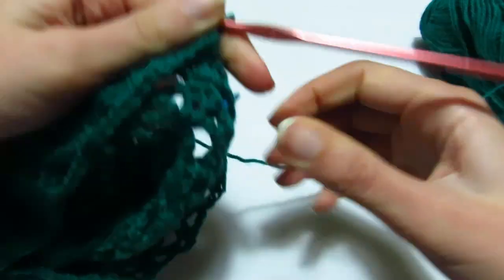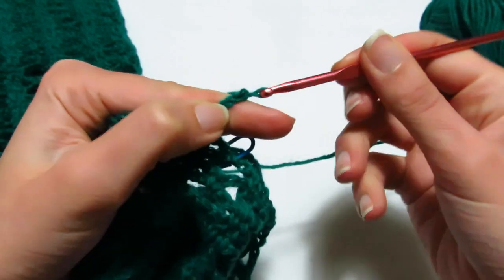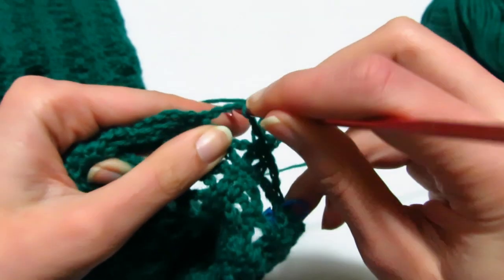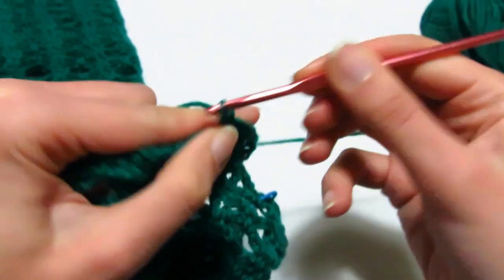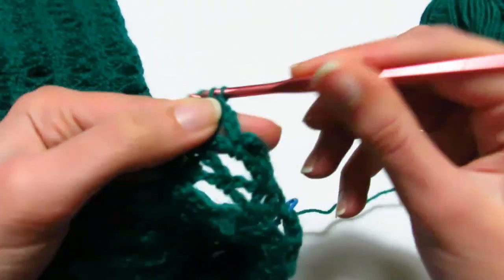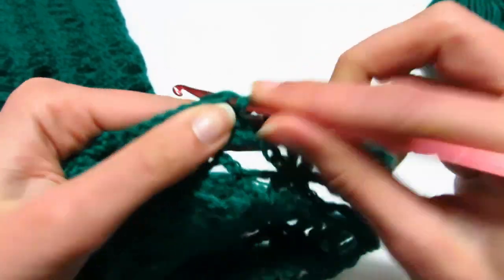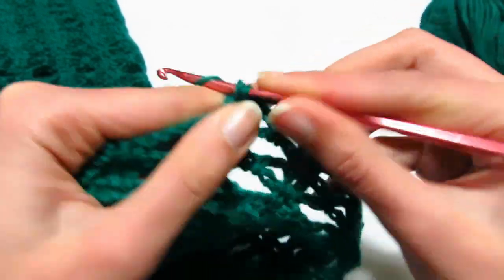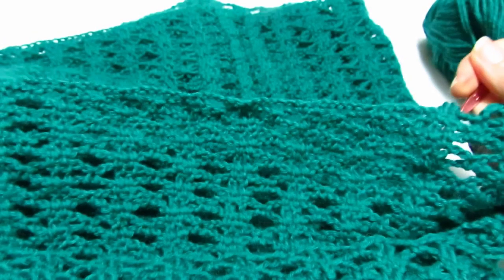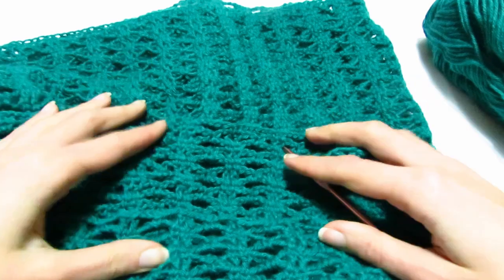Mi giro con il lavoro e faccio il secondo giro: 3 catenelle per la prima maglia alta, una maglia alta sopra la maglia alta successiva, poi 2 catenelle, vado nell'archetto di 5 catenelle, faccio una maglia bassa, poi 2 catenelle e ricomincio con una maglia alta sopra ogni maglia bassa. Ripeto questi due giri per tutta l'altezza delle spalle, sia avanti che dietro per 9 volte.